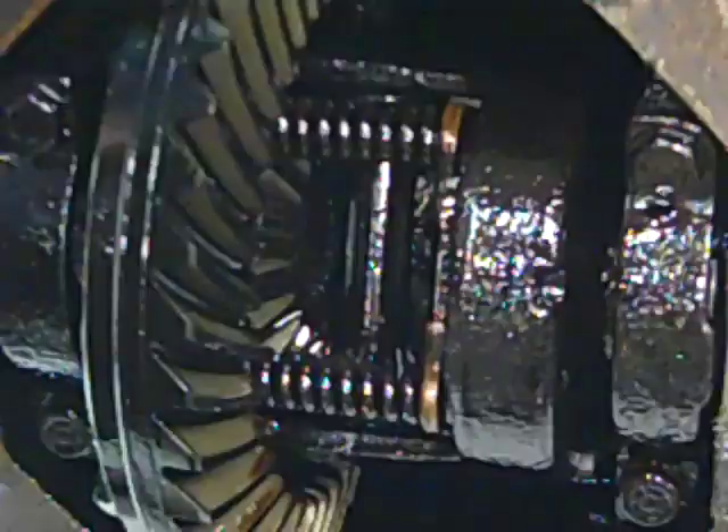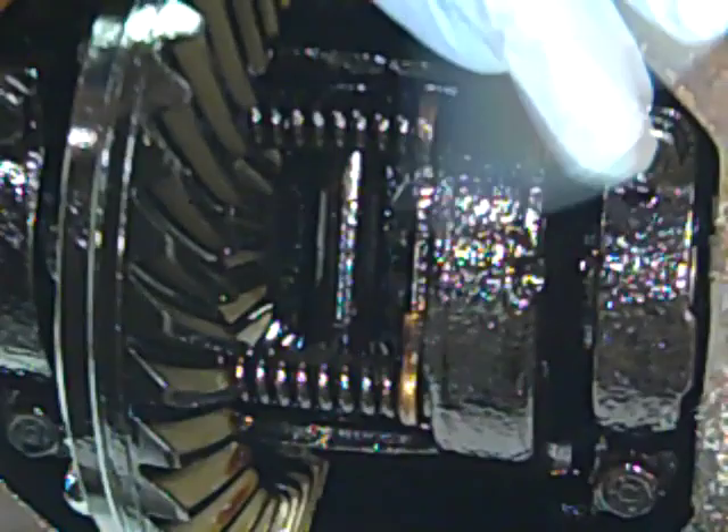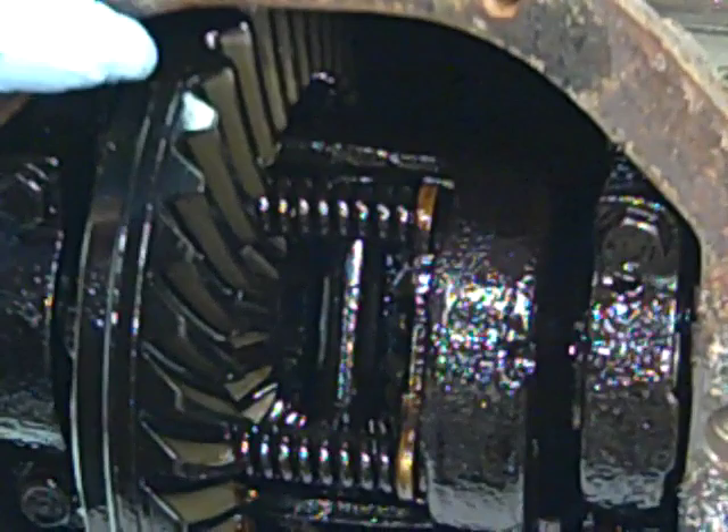This is the 411 differential that we took out of the 63 Corvette. It's the original differential — you can see how old and grungy it is with the setup fluids. This differential has never been apart, and this is what an original one would look like. We're going to put a later model 308 differential in the car for the customer.